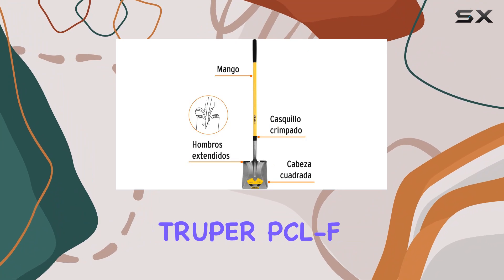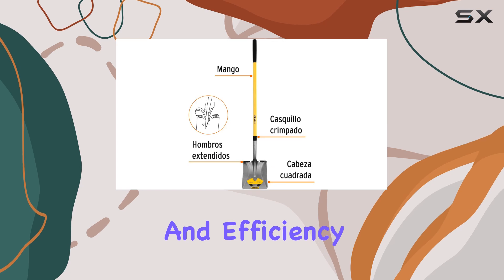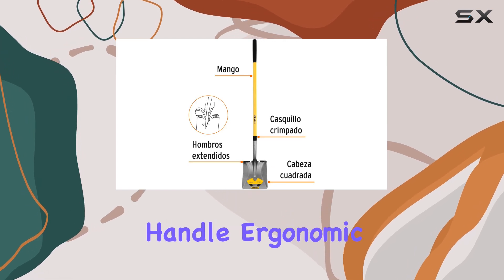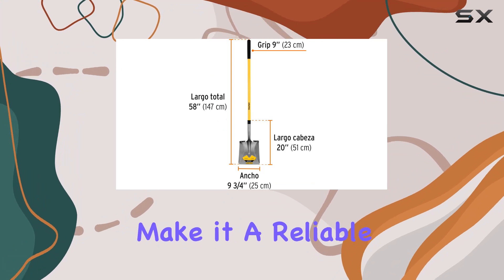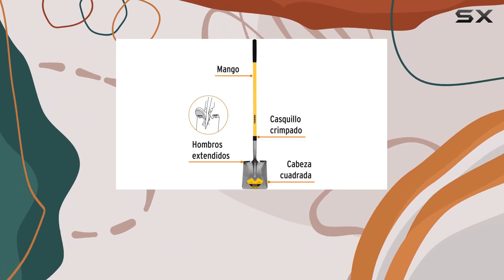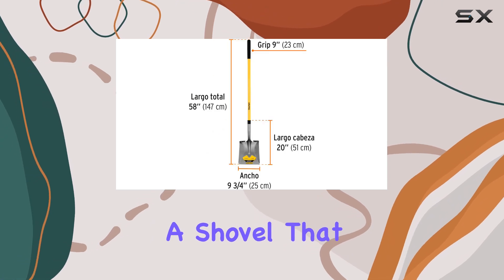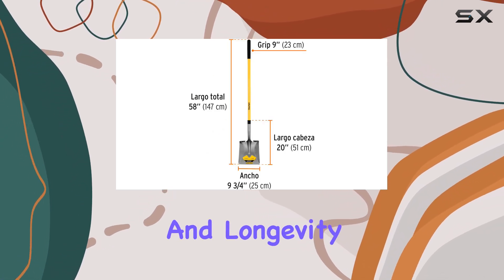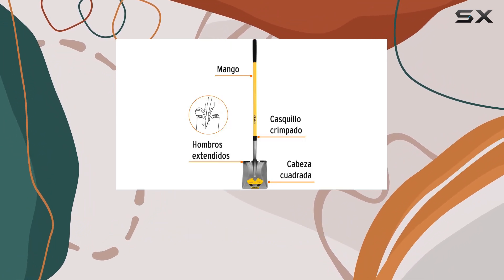In summary, the Trooper PCLF Long Handle Square Point Shovel is a top-tier tool that combines durability, comfort, and efficiency. Its fiberglass handle, ergonomic grip, and sturdy 15-gauge construction make it a reliable companion for any gardening, landscaping, or construction project. If you're looking for a shovel that offers exceptional performance and longevity, this Trooper model is undoubtedly one of the best choices available.